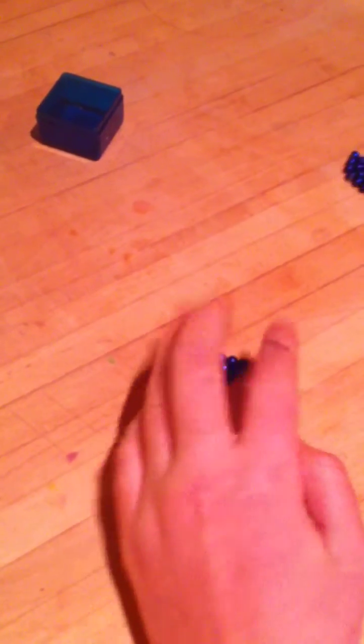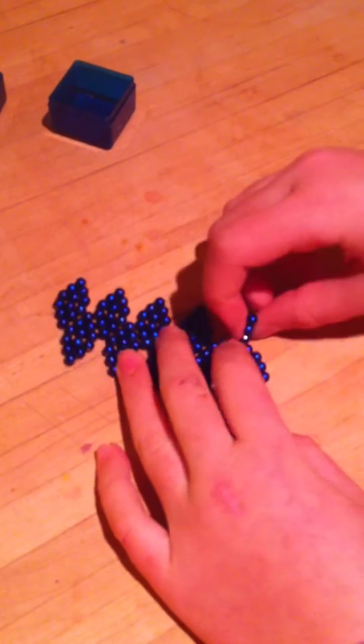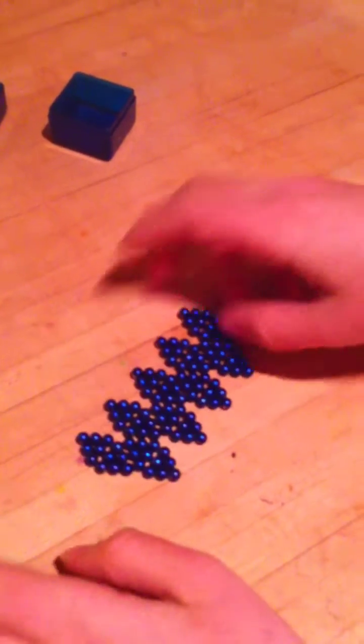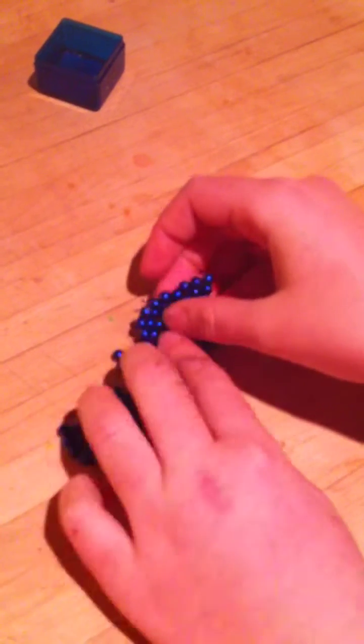Now you're going to need to make 20. I've got mine made and arranged. You're going to arrange them like this, then snap it together like this.